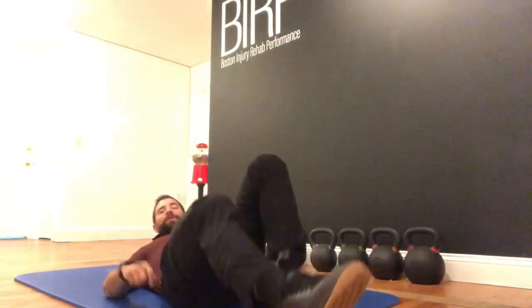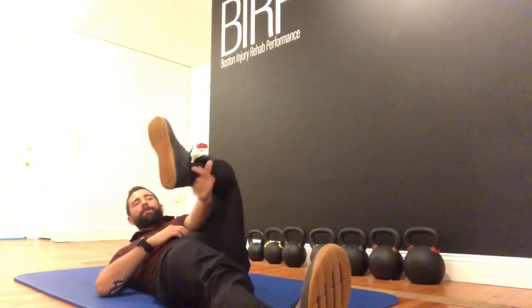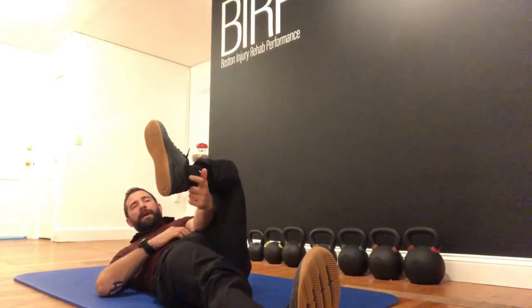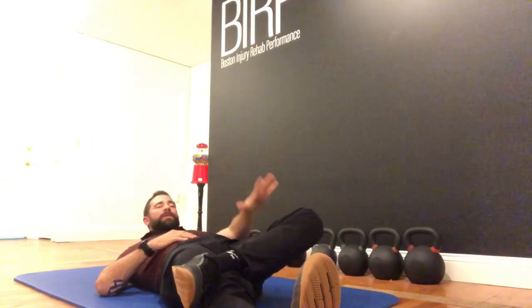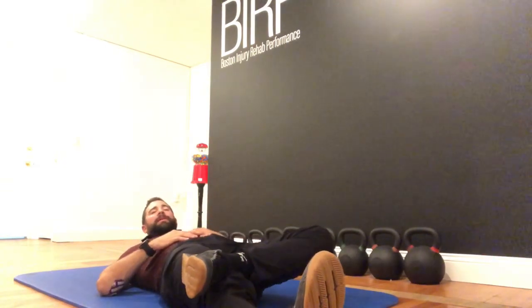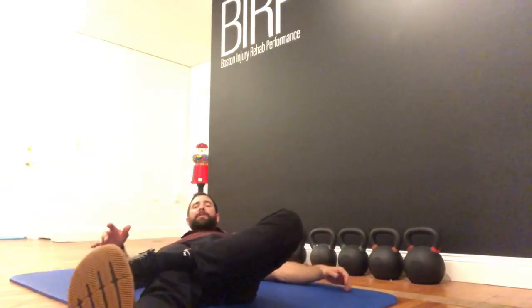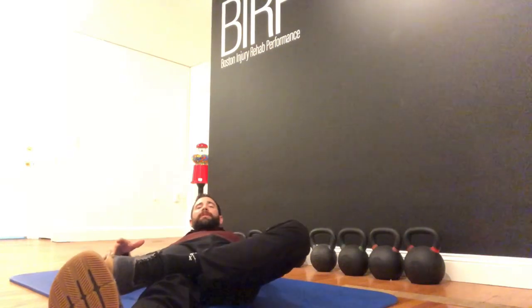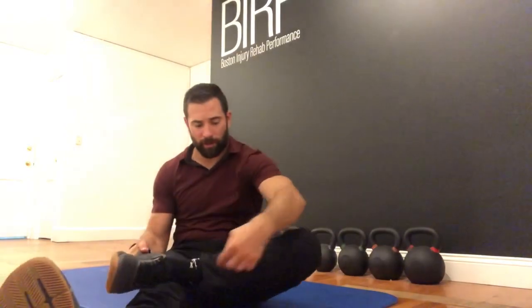That way, by the time you get to your health professional, you're at least feeling a little bit better. So here's what we're going to do: lay on your back, take one leg, and place that little bone on the outside — the lateral malleolus — on top of your opposite knee, on the kneecap. Then just allow the outside of your leg to relax and see where it settles.